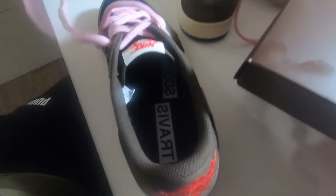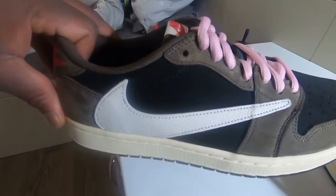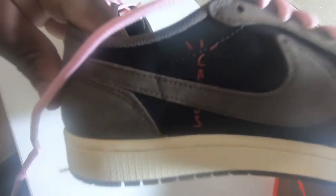Look at that — on here it says Travis Scott, and it's in reverse. The reverse theme carries on from the tick on the outside. Another thing to point out in case you've never seen these shoes — the tick is the opposite to a normal Nike shoe on the outside, but the inside has the normal tick going from left to right. You also get the Cactus Jack emblem on the inside of both shoes.